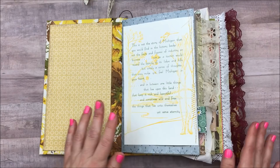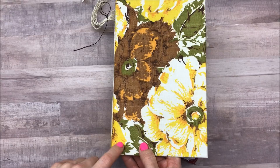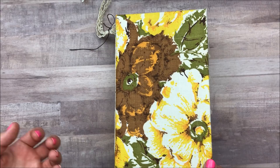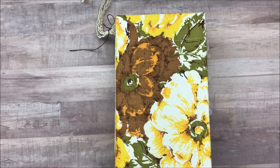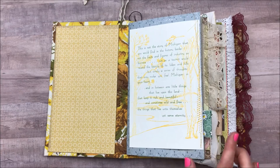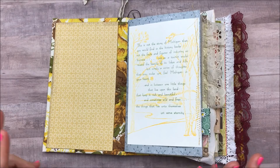It lays nice and flat, which I'm very excited about. This is an old feed sack — I paid way too much for it because I bought it on eBay. But I wanted something that reminded me of my childhood with that mustard and green that I'm loving these days. It reminds me of the 70s. The inside cover I have not done yet — I've only added the papers that I wanted to be ready for me to junk journal in.